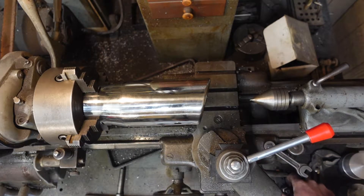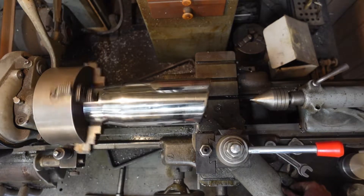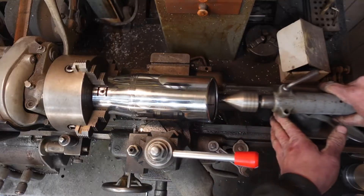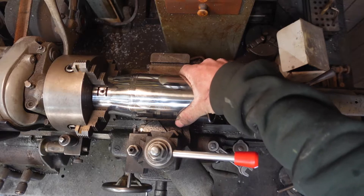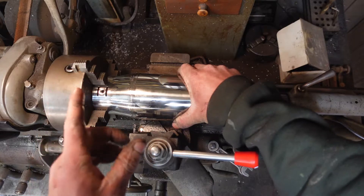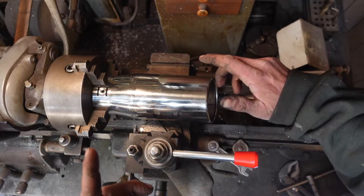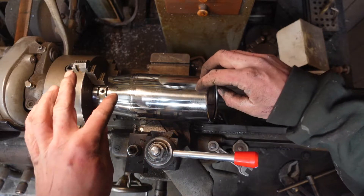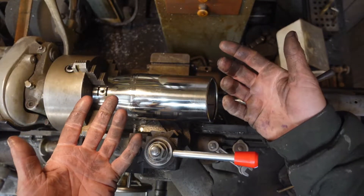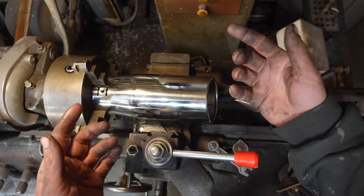Here's hoping this thing is not too sketchy to cut — that's too sketchy. This is too thin to actually hold rigidly enough to part off, so what I'm going to do — and what I'll do for the rest of the pipes — is mark my cuts on the lathe and then cut with a grinder. That way I still know I'm getting perfectly straight cuts.